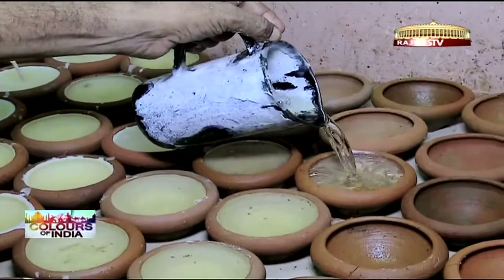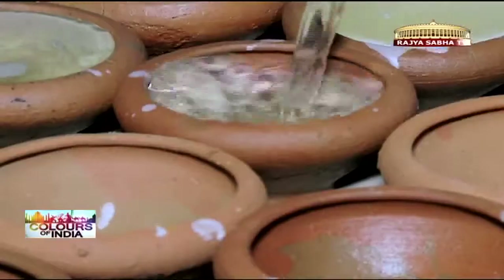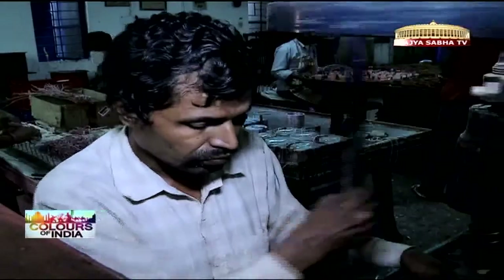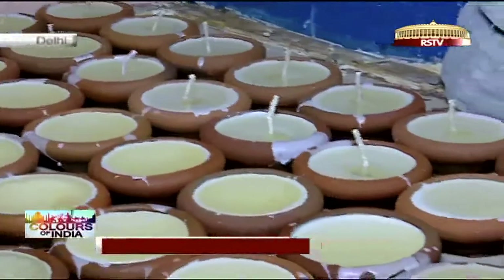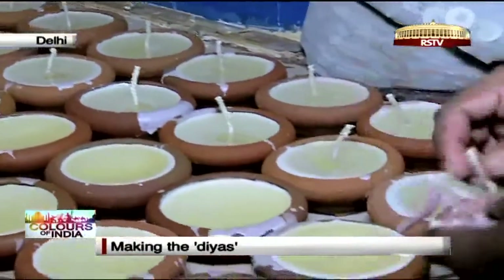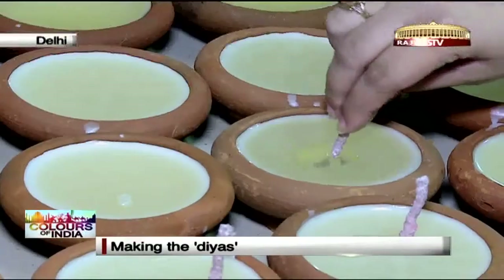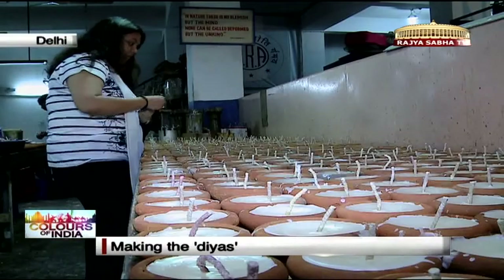The molten wax is carried in small kettles and then carefully poured into each earthen pot. For the wicks, small round metal clips are punched into a hole while long strips of wax-covered thread are cut into pieces and inserted into them. They are then clipped together making a wick. Trying my hand at the process, I too got going at the diyas while the wax was still hot.